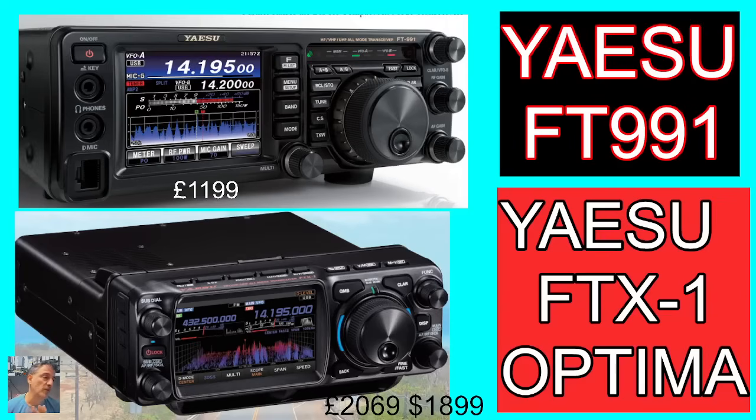Let's go over to the 991. The Yaesu FT991 specifications — what's the big difference? Well, I'm not seeing any... 4 metres on the 991, although 4 metres looks like it's only included in the EU model of the FTX1. The key thing is: what do I get if I buy the FTX1? You get the 3D display and dual receive. You'll be able to listen to HF at the same time as VHF or UHF. You can do simultaneous VHF and UHF, but you can't do HF and HF.